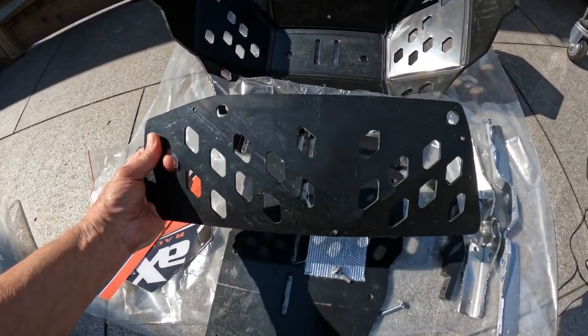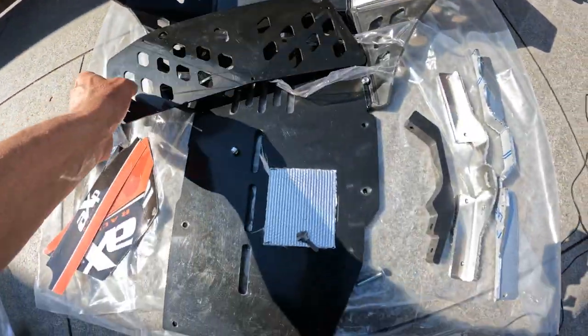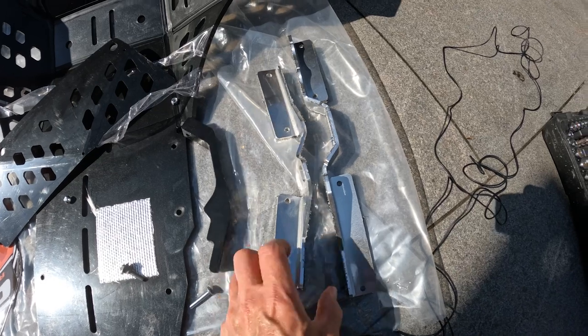We've got the upper extension part of the bash plate which goes up here. And then we've got three brackets — one goes in the front here and then we've got two side brackets.